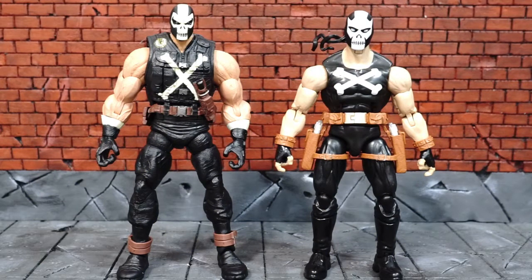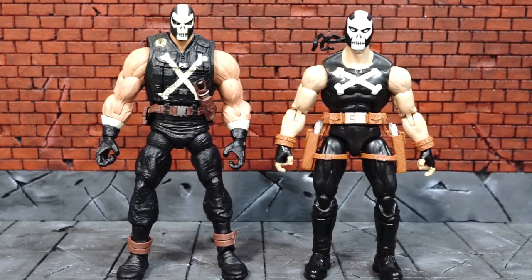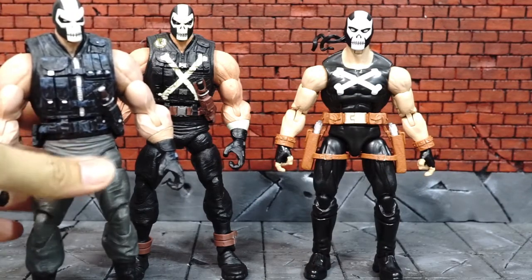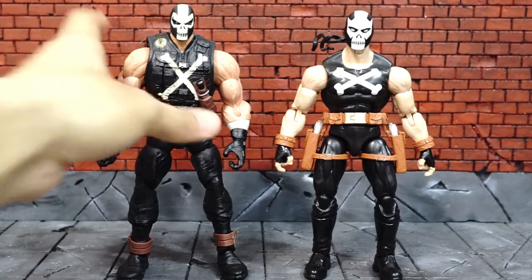What's up guys. In this video I'm going to do a swap of the vest from the older Crossbones to the new Crossbones figure. I'm just going to use this SDCC version because the Aries BAF wave version is exactly the same, so one of them is enough.